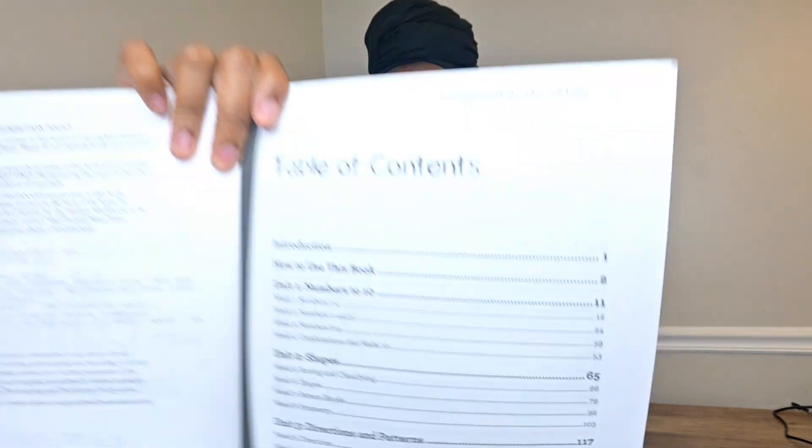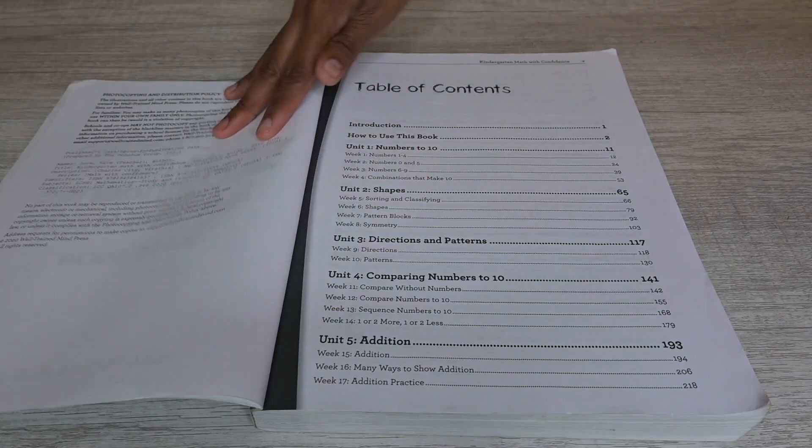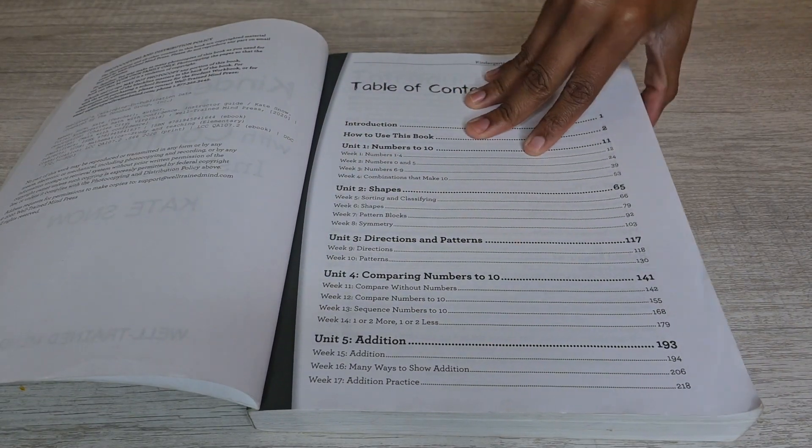The first thing in this book, they tell you how to use it. I'll probably insert some b-roll of what it looks like. They have a table of contents, and on one side it tells you how to use the book and what's covered. It's units one through ten and covers weeks one through 32.